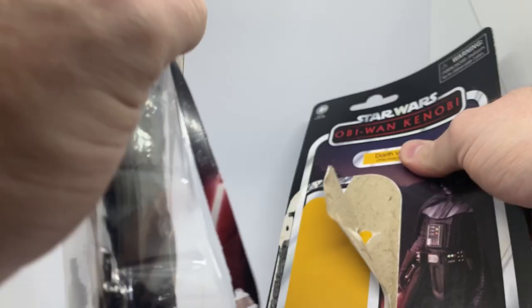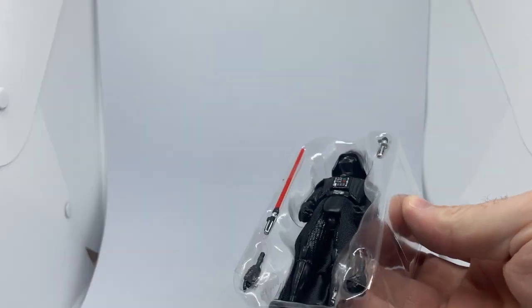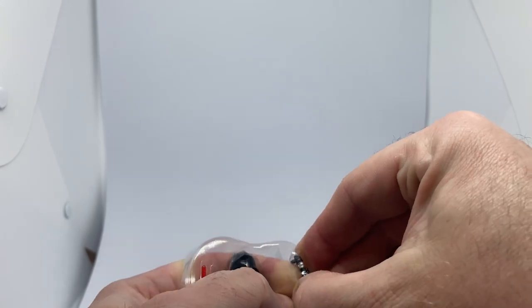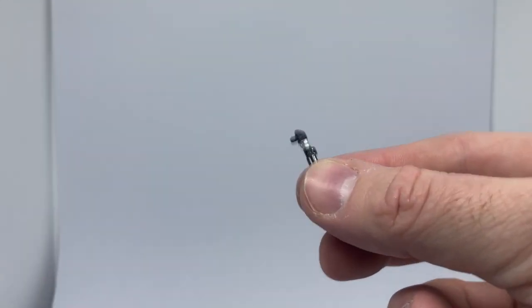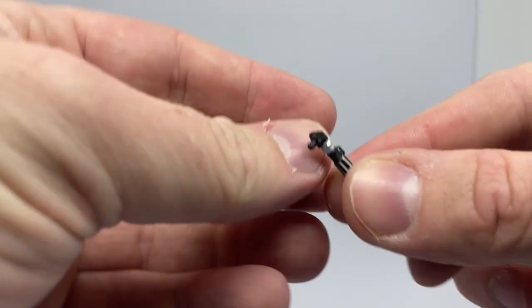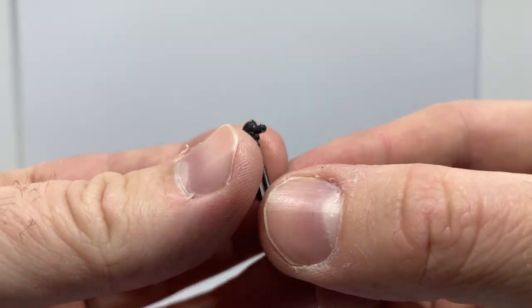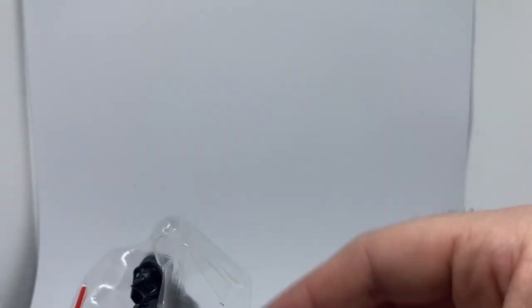I'm going to rip that card back open — let's have fun with this figure. Really looking forward to this one. Looks like a new sculpt on the lightsaber hilt here, which looks really nice. I'm going to bring the camera in a little bit tighter to get better light on it. Having the peg up on the hilt there is a nice little slot onto his belt, I'm sure.